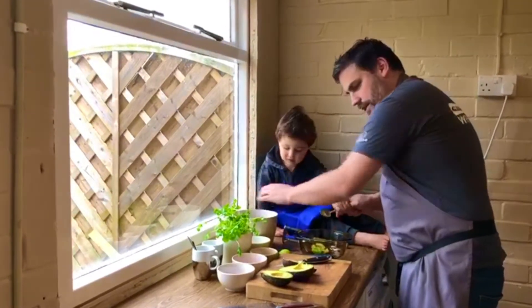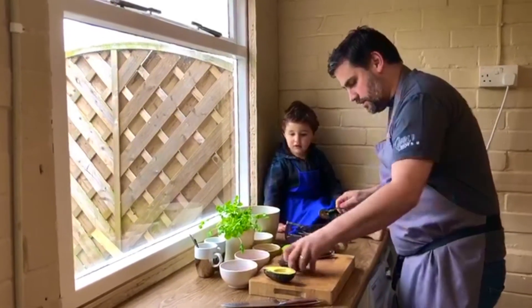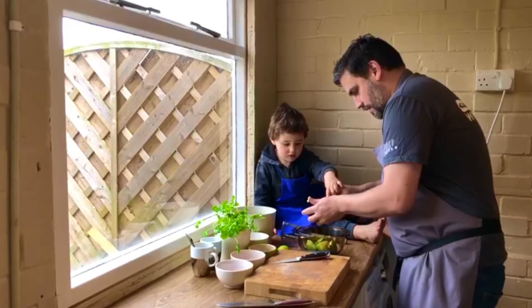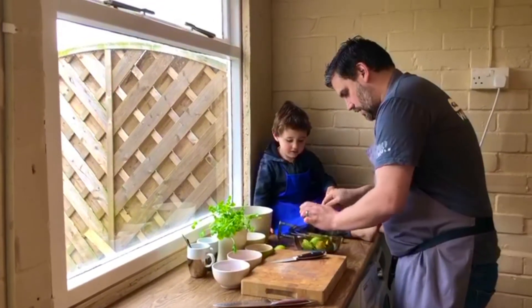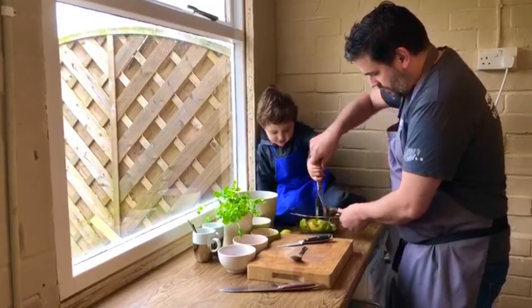Into a bowl like that. And again, mate, spoon that out. Very good. You're a very good helper. There we go. And the last one, like that. And then we're going to bash it — so you're going to start mashing. So with a masher, just press down. There we go.